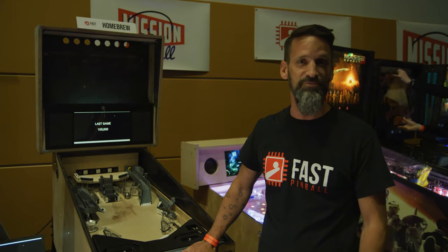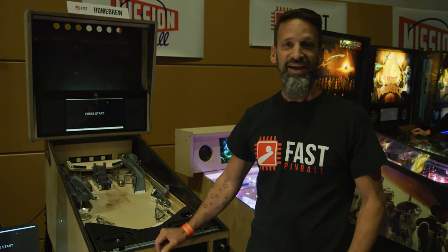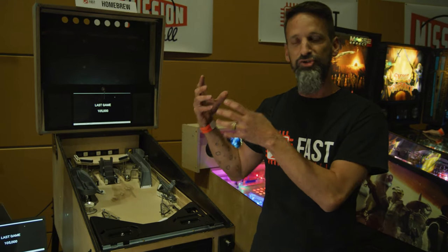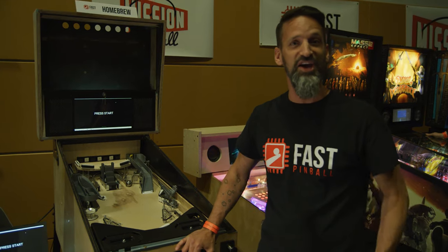I borrowed very heavily from other games that I'm familiar with. Out of those, I found some fun things I liked — having a subway, being able to have inline drop targets that can trap a ball, release it, and mix with other modes. I feel like there's a lot of fun things there around that.